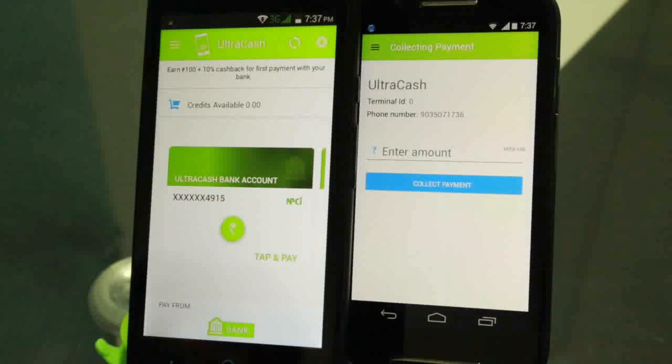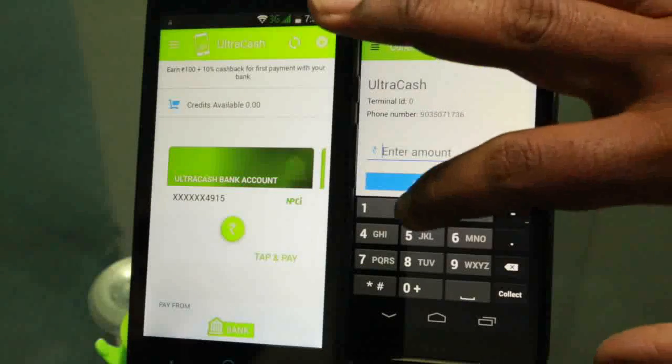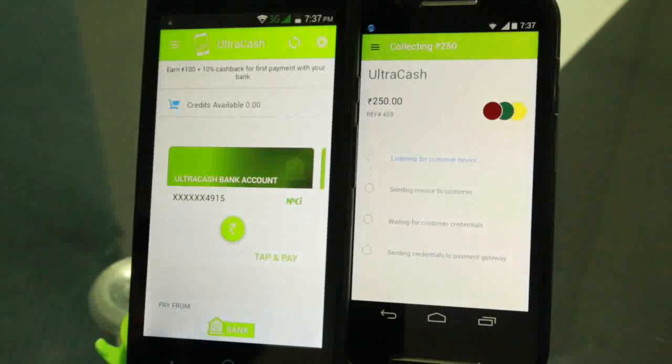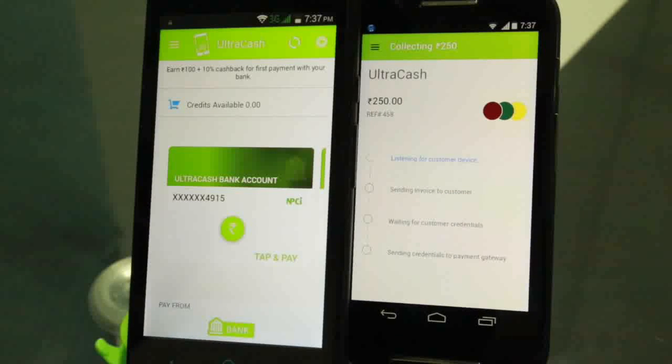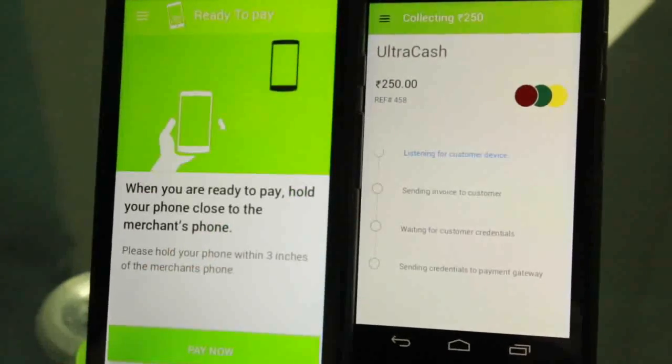The UltraCash merchant application is configured to accept payment with the necessary configuration of his account and virtual address. To accept payment, the merchant opens his app, puts in the amount, and clicks collect payment. The consumer then presses the tap and pay button and brings his phone near to the merchant device to receive the invoice.